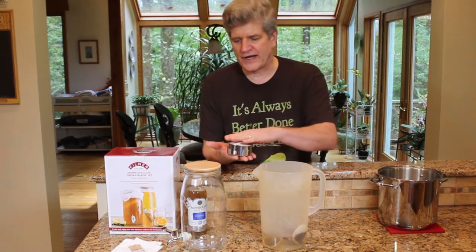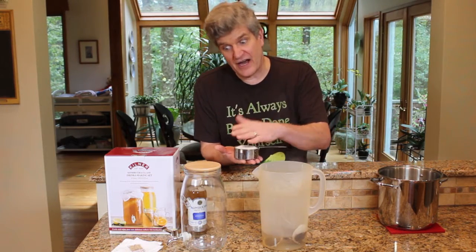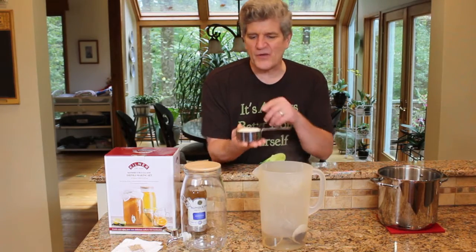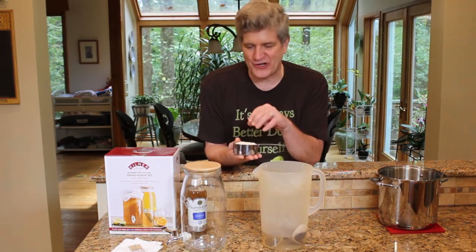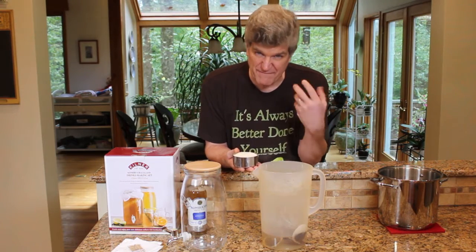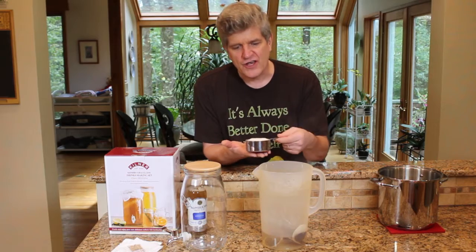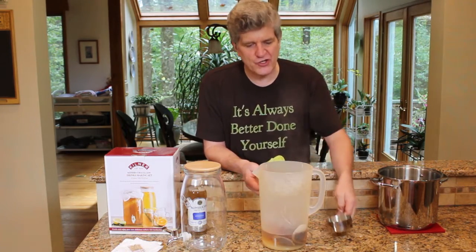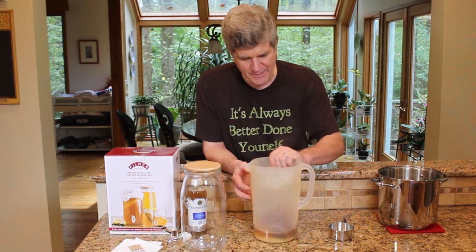I've got sugar here. Yes, we're going to make a probiotic beverage that's loaded with sugar — but we're not going to consume all this sugar. This is going to get eaten up by the bacteria and yeast. We're basically feeding the bacteria and yeast this sugar. We'll dissolve three quarters of a cup of sugar in our tea mix.